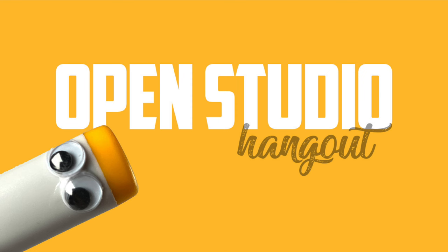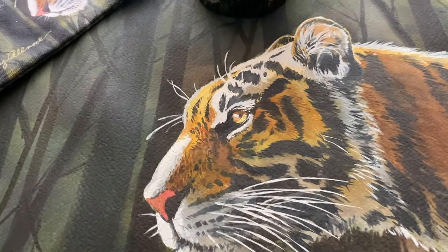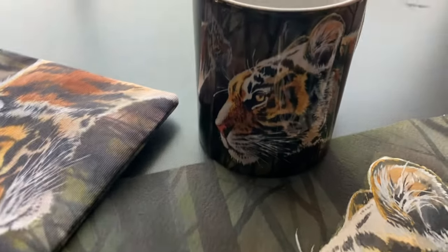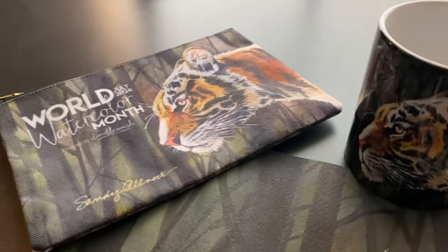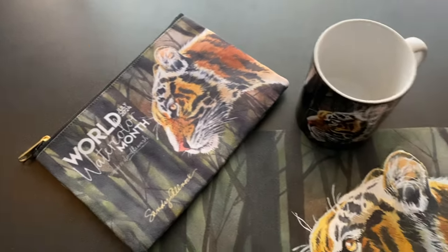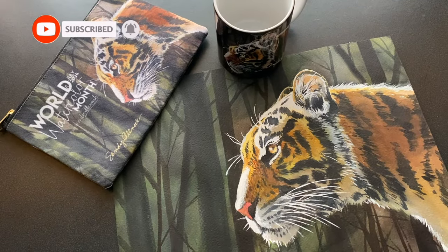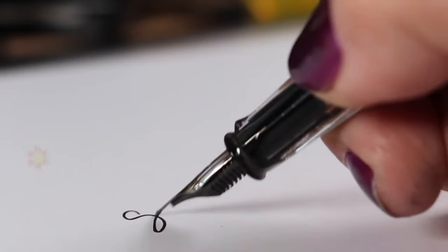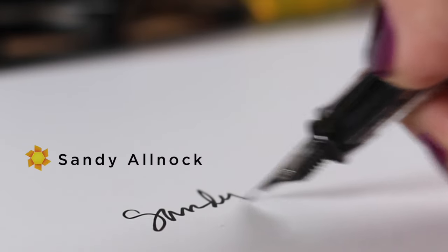Before I go, this month's open studio hangout is going to be on June 7th, Friday night, 5 to 7 p.m. Pacific time — translate that into your own time zone and come join us, it is free and I'd love to see you there. Make sure you pick up some World Watercolor Month swag in their shop — links in the doobly-doo so you can go get your own Tigress. Be sure you're subscribed so you don't miss anything on the channel, and thank you for hitting that like button and sharing this with your friends. I'll see you next time.